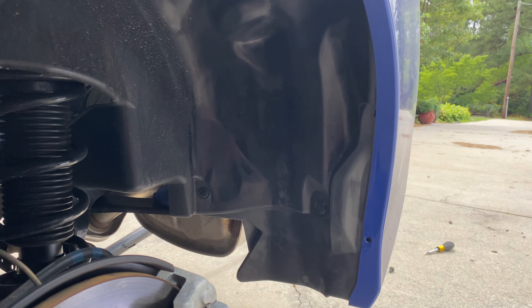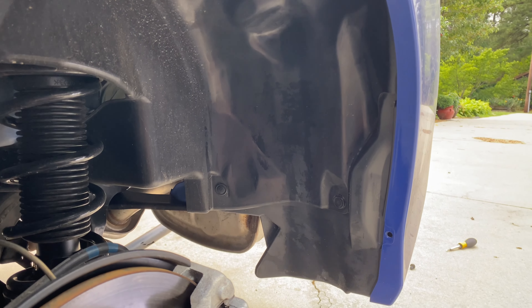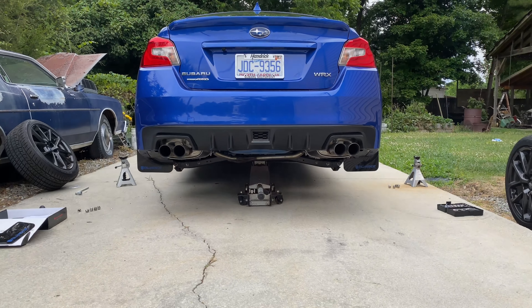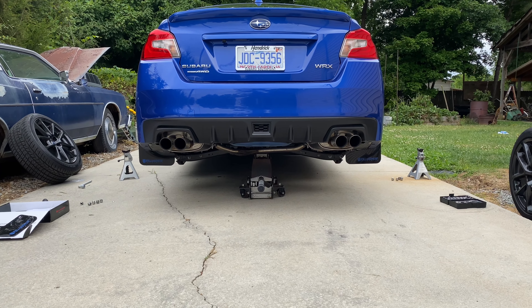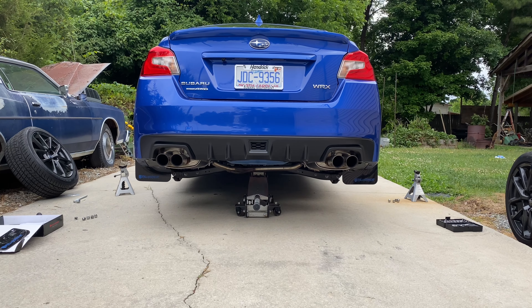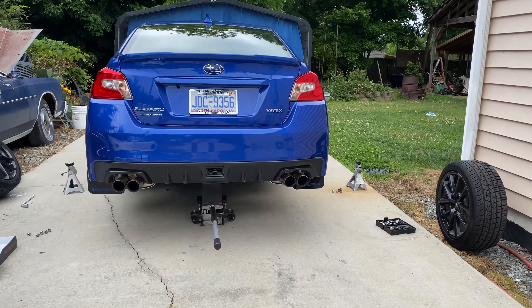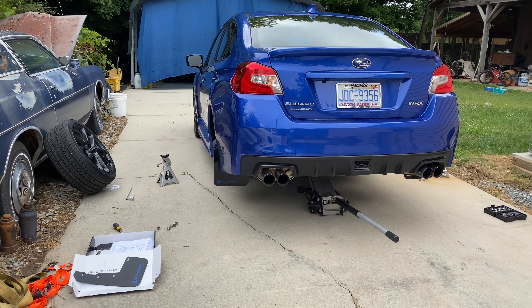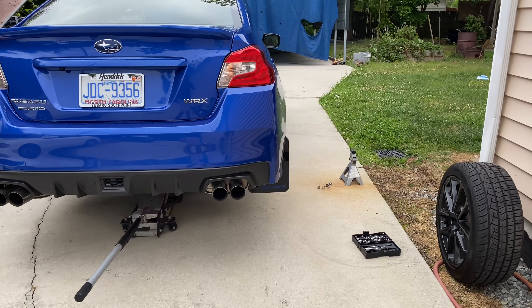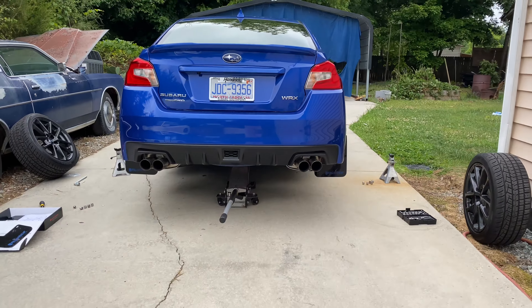I'm going to go ahead and install the driver's side rear — I'm not going to go over that again since it's the exact same way as the passenger side. After this I'll drop it down and align them, then move over to the front. Those are done and already tightened down, put my wheels back on. I tried to tighten it after I lowered it but I didn't have a stubby screwdriver, so I just eyeballed it in the air — I think it's good enough. They look pretty straight.